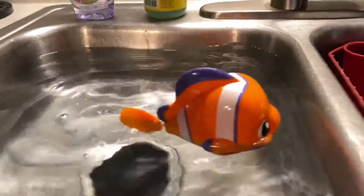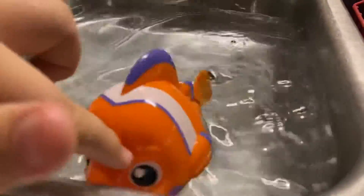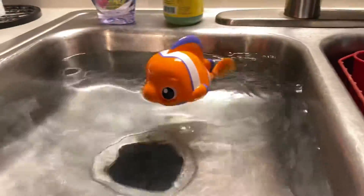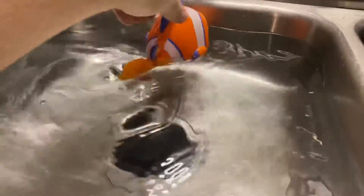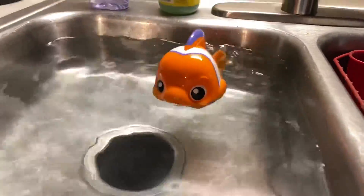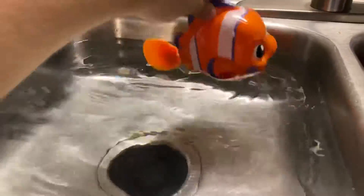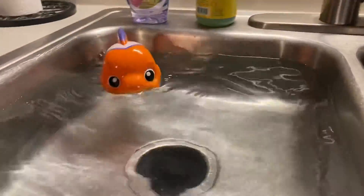There he goes. I love it. He's swimming all around. Go little fish, go. He needs to swim a little more. Go ahead little fish, swim. Keep swimming. You know how much you love to swim — just like it keeps swimming from Finding Nemo. That's right. Come on little fish, swim. There he goes.